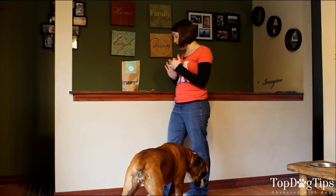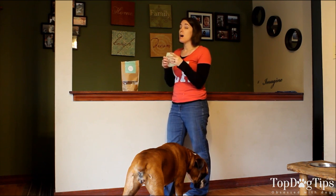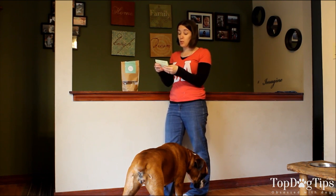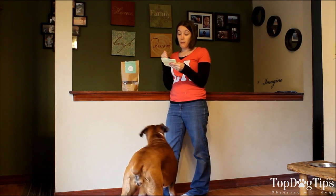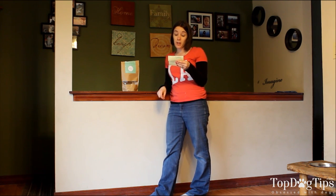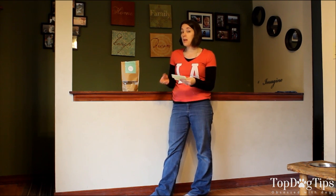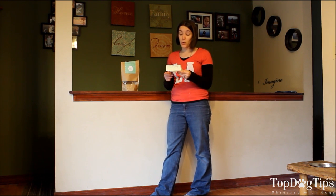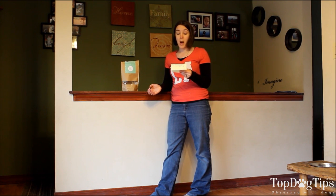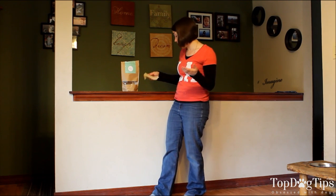For the 6-inch, you can get a bundle of 6 for $16 a month, a bundle of 10 for $24 a month, a bundle of 15 for $34 a month, a bundle of 30 for $61 a month, or a bundle of 60 for $105 per month. For the 12-inch sticks, you can get a bundle of 5 for $24 a month, a bundle of 10 for $45 a month, a bundle of 15 for $61 a month, or a bundle of 30 for $105 a month.